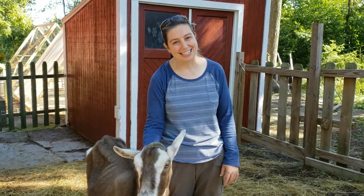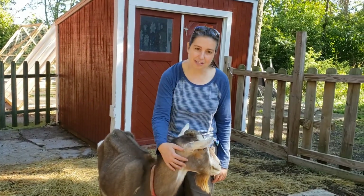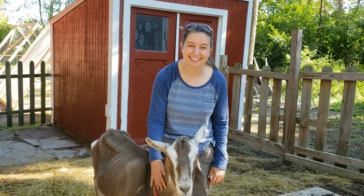Thank you for joining me today. I hope when we open back up again you're able to come and see our goats, and you'll be able to say hello to them by name because you'll know how to tell them apart. Have a good day!